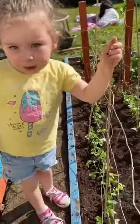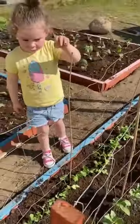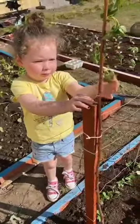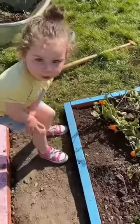Here I planted my beans and my peas. I made this fence of wire so they can climb up it. I planted some raspberry plants. Putting some herbs in here too.